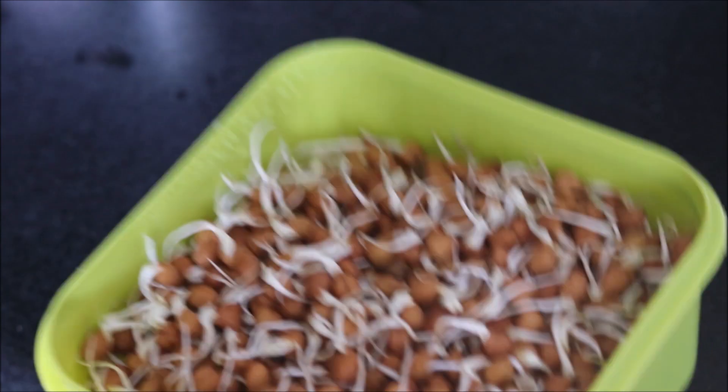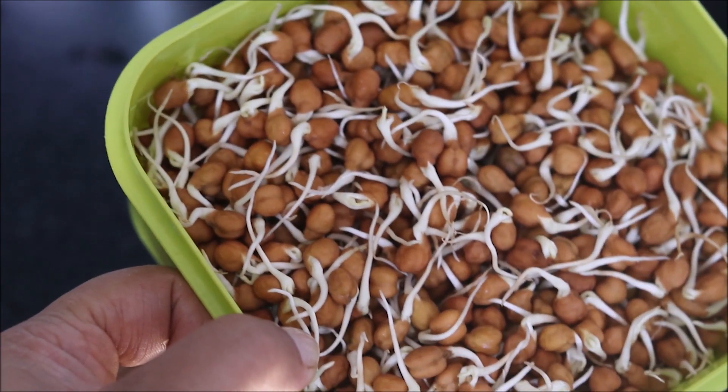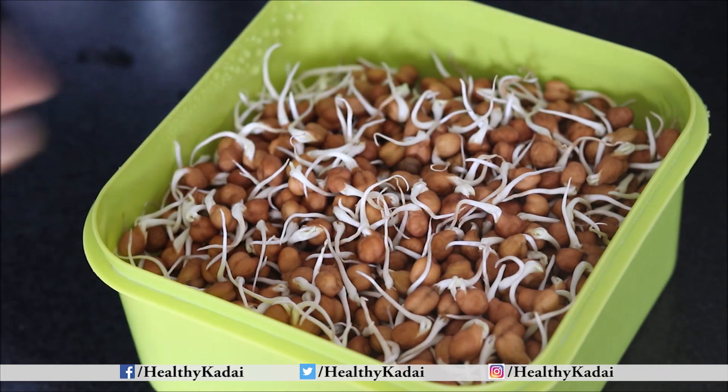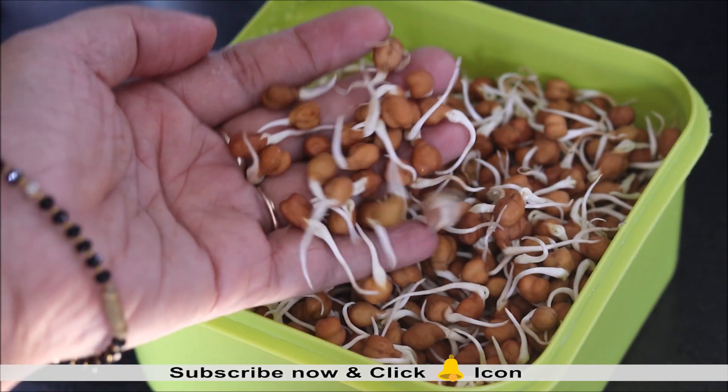Sprouts are very healthy, so today we'll be preparing black chana sprouts in a slightly different way. For this, you need to soak black chana in sufficient water overnight, then wrap it in a damp cloth. Within one to two days you will get these nice long chana sprouts.